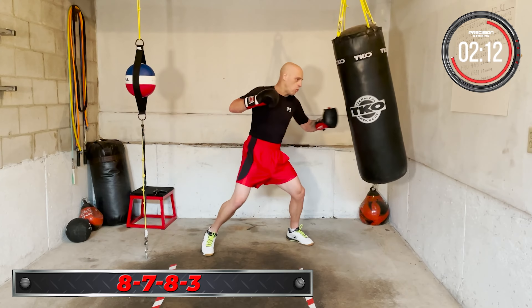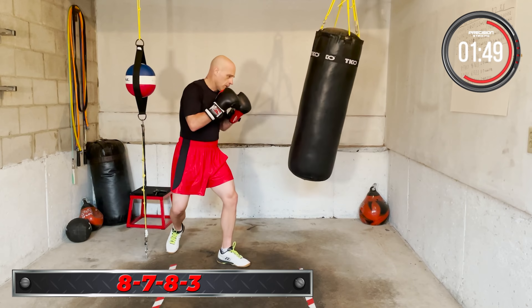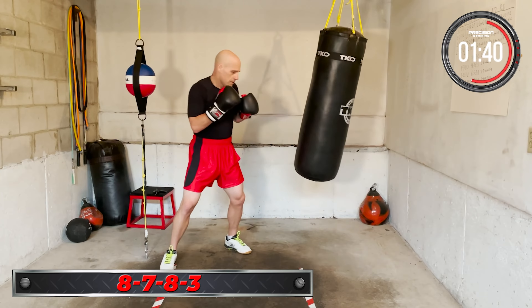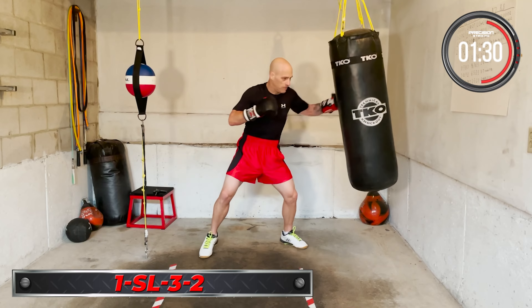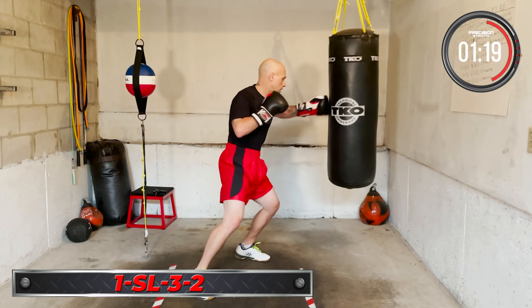8-7-8-3, 8-7-8-3. Ready, 1-7-3-8-3, put it together. Next combo: one, slip left, three, two. Jab, slip left, lead hook, cross. One, slip left, three, two. Jab, slip left, lead hook, cross. Keep working it — one, slip left, three, two.